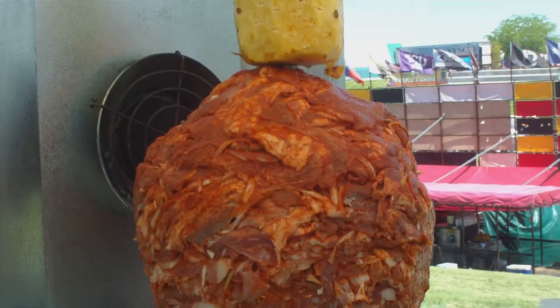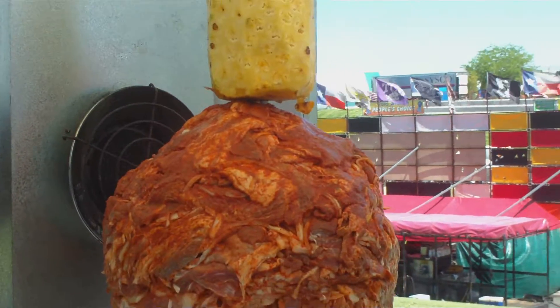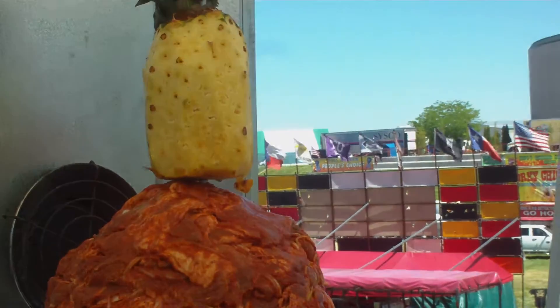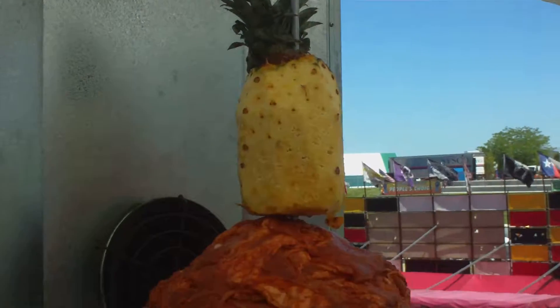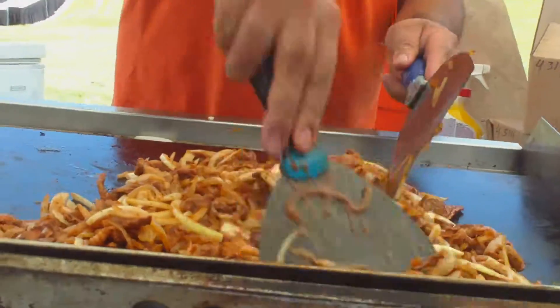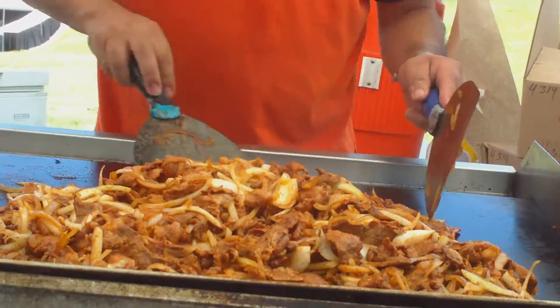Tell me about that again. What is that? Green apple? It's a marinated pork with pineapple on it, and onion and spices on it. He's making up stuff right now for it.